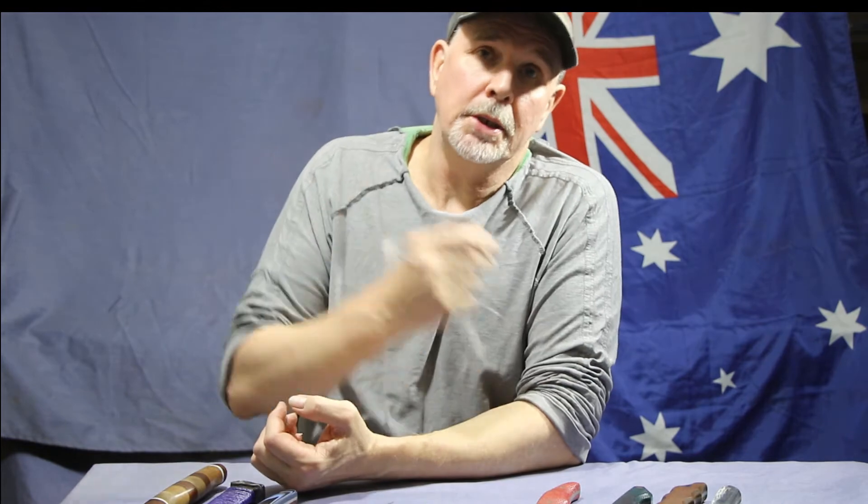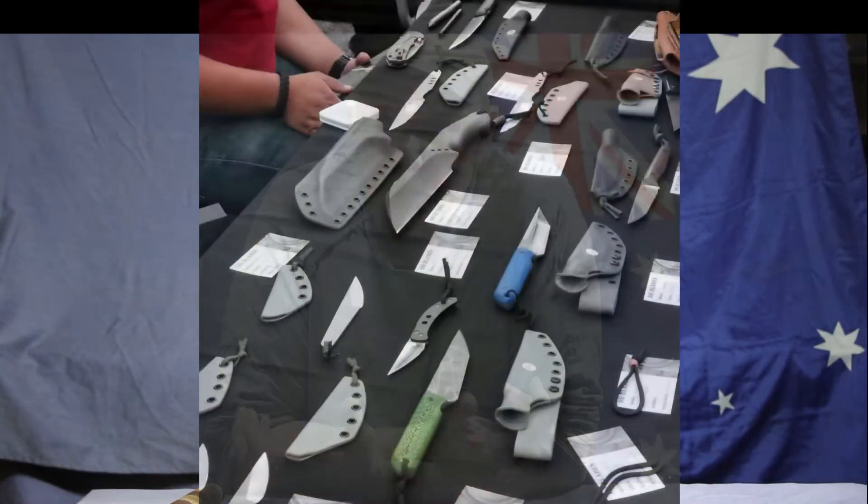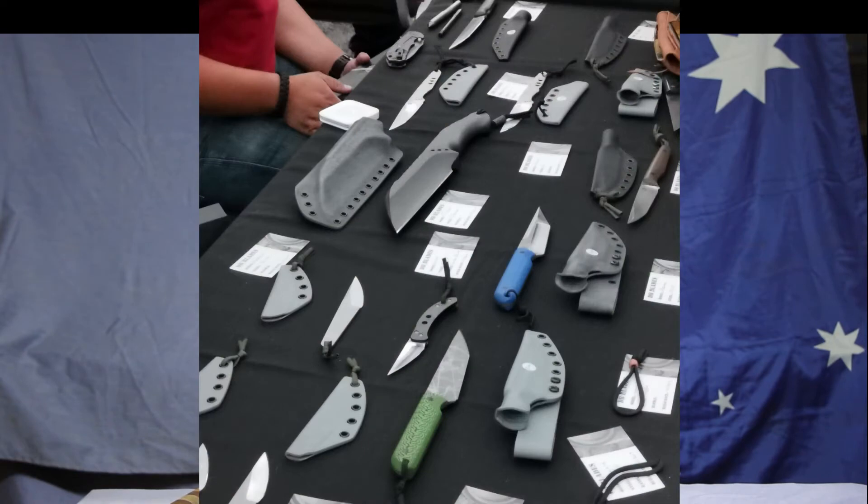This year I believe he's going to be concentrating on folders. The folders that he did make — I was interested to pick up a folder, but he'd sold them all by 11:30 on the Saturday. He had one left, which just goes to show how popular his knives are.